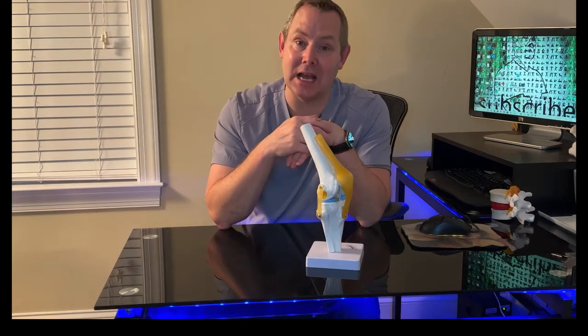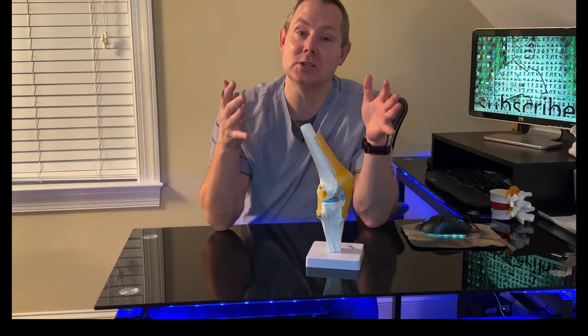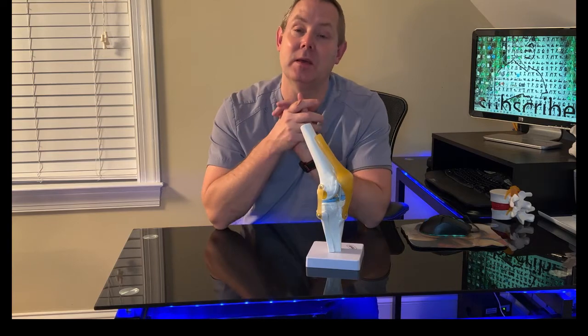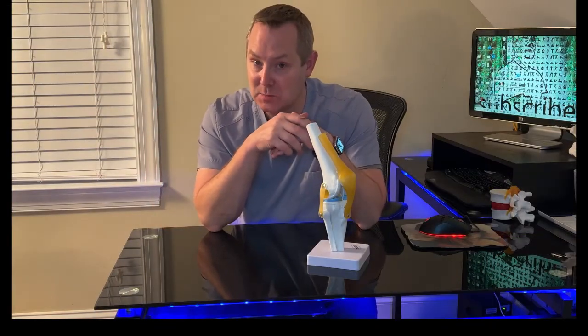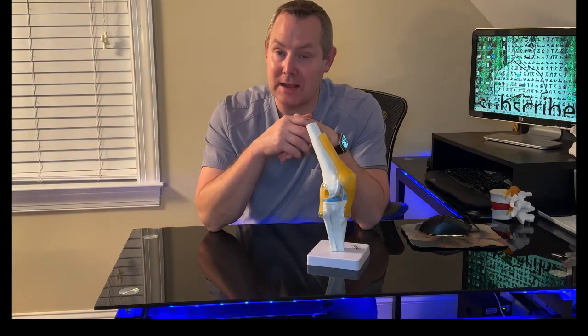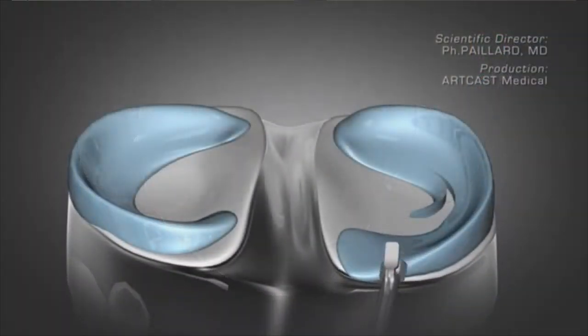If you're on the outer part of the meniscus, the body actually has enough blood flow there to repair without surgery. But once you get toward the center of the knee, blood flow is gone — it's only nourished by synovial fluid. At that point, if the tear is bad enough, you're going to need surgery.